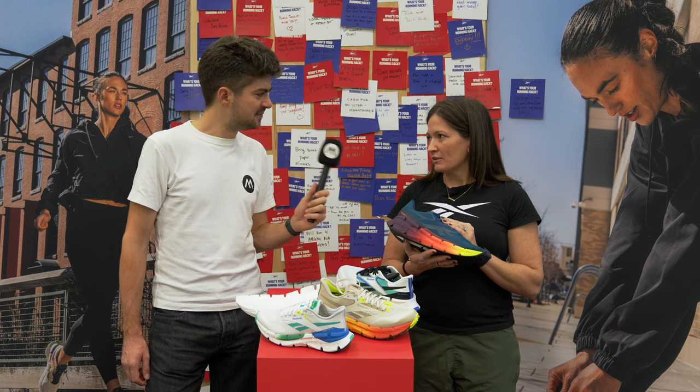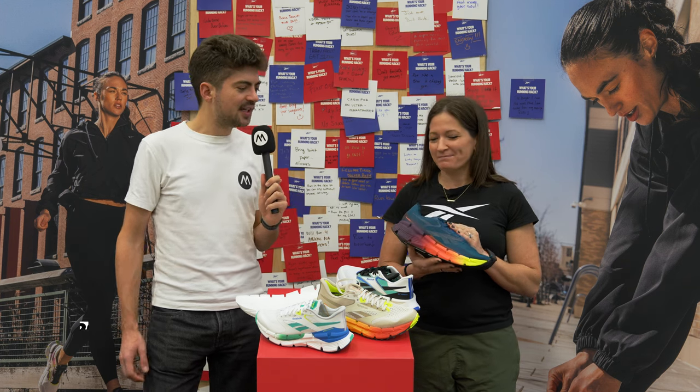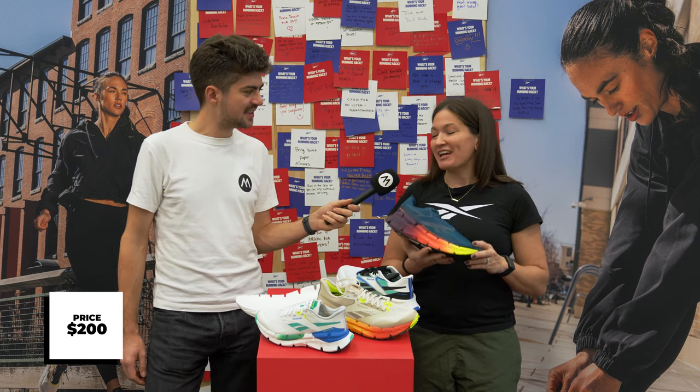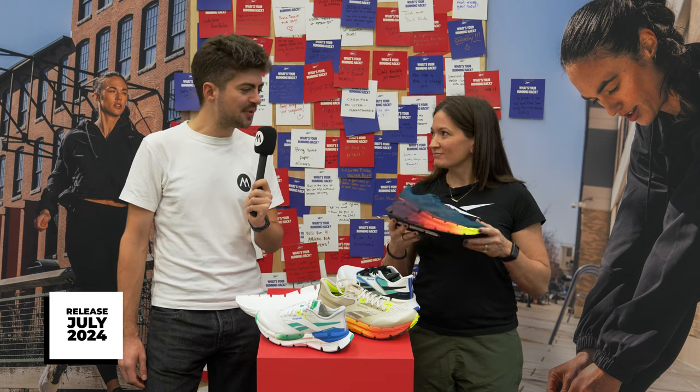What's the drop on this shoe, Brianna? The drop is six millimeters. You mentioned $200 — when can we get our hands on this shoe? This shoe will launch in July 2024 if you want a premium racing shoe from Reebok.